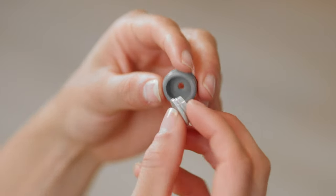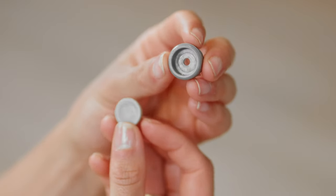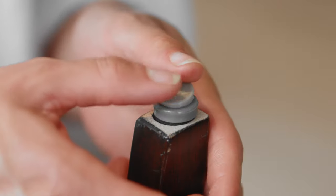The glides come in two parts: a body that attaches to the furniture and a sliding cap that snaps in.